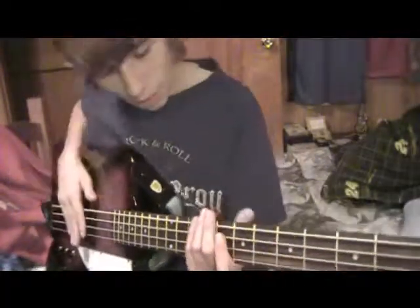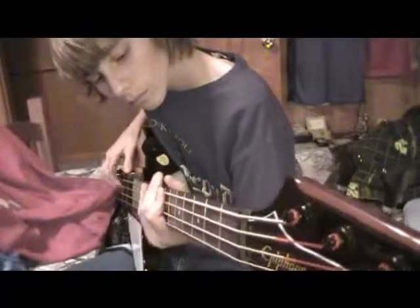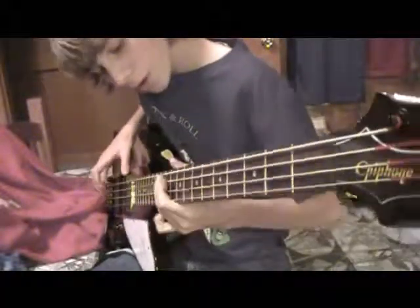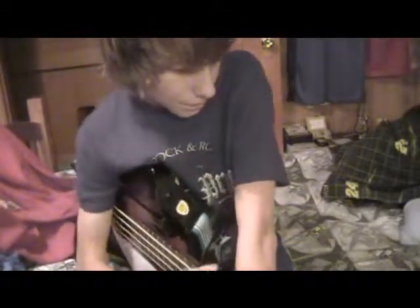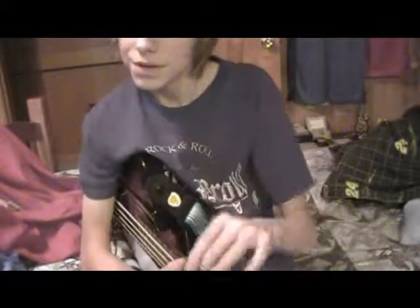As long as you master these two parts — the verse, with the pause and then you do it again — and the chorus, you know, goes like that — that's all it is for Sucked Out by Superdrag. I'm sure I will be doing another how-to, so I will probably be posting that soon. See you guys next time.